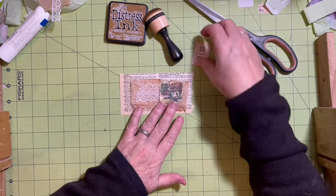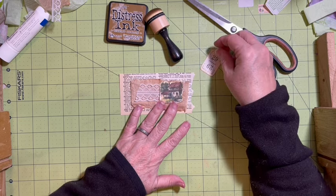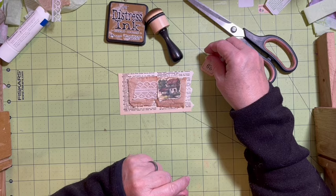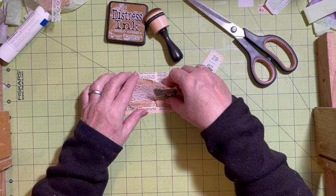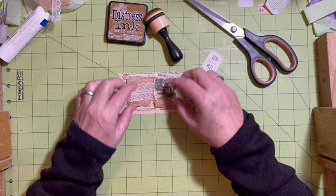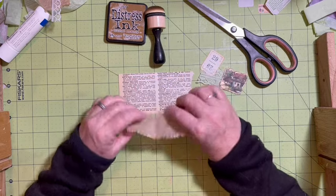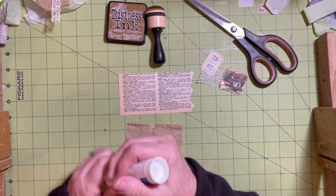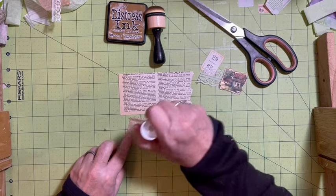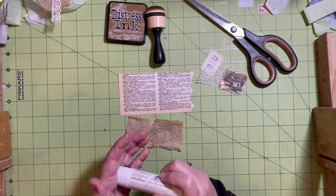So I will put this in as a tuck, and then this will be able to go in here also. Should I sew this on? I think we will - I think we'll sew this and this. So I'm going to go ahead and put a little bit of glue on here to help hold it down.